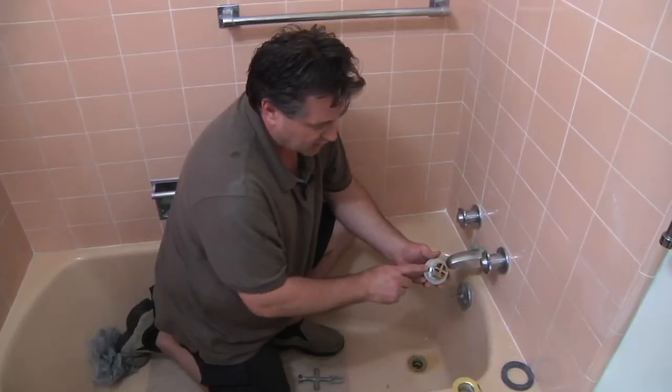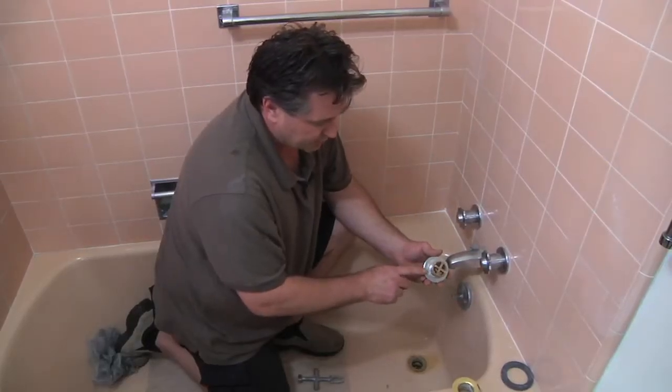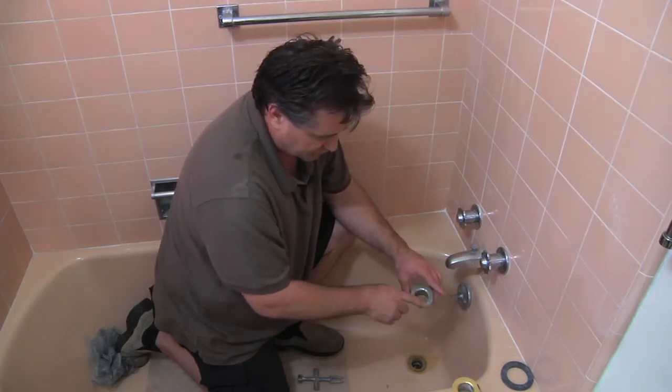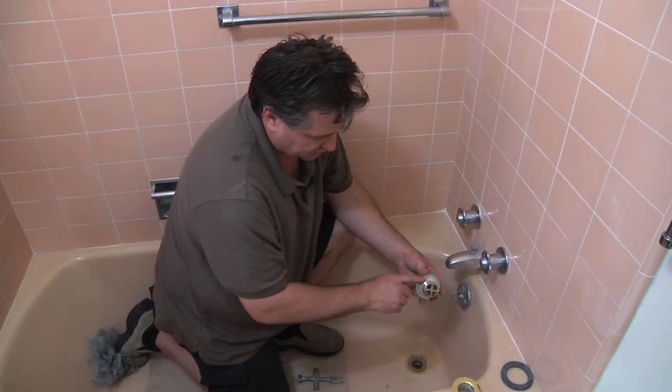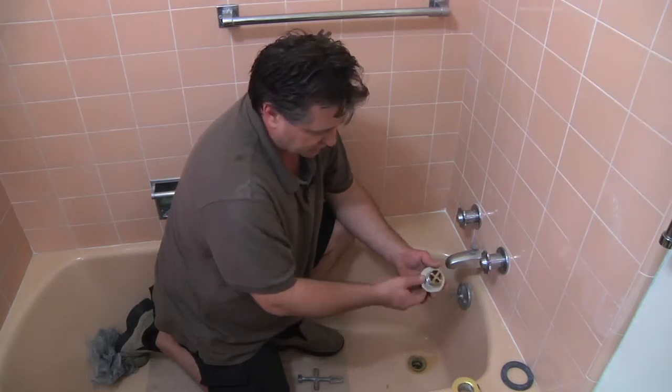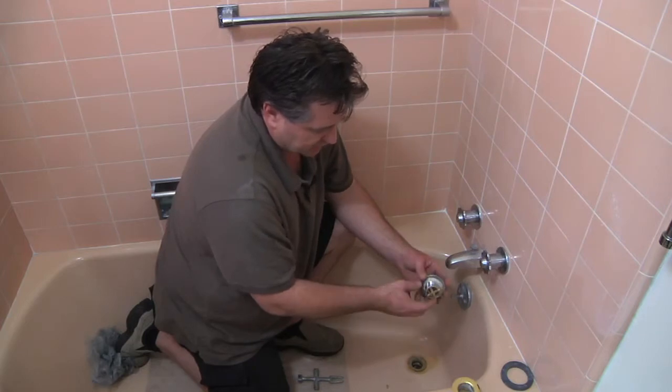If you don't put this on, it will cause an immediate leak. Most of the time these drains are pretty good for a lifetime unless they get cracked or the putty starts to corrode away, but this is pretty much all you want to deal with, and that's about the look you want to get.